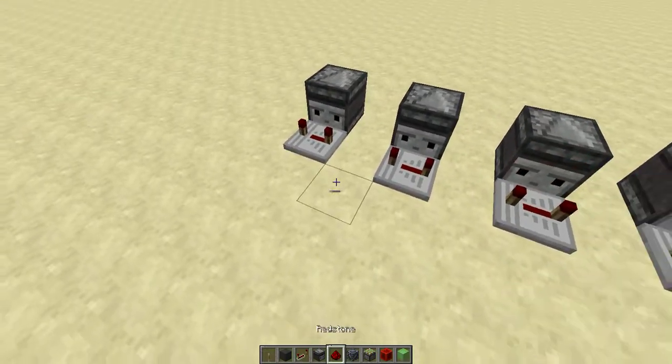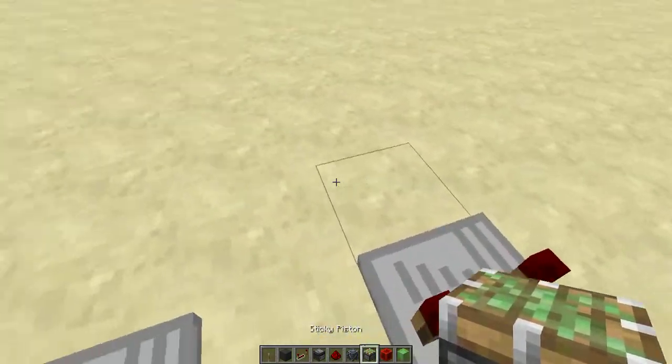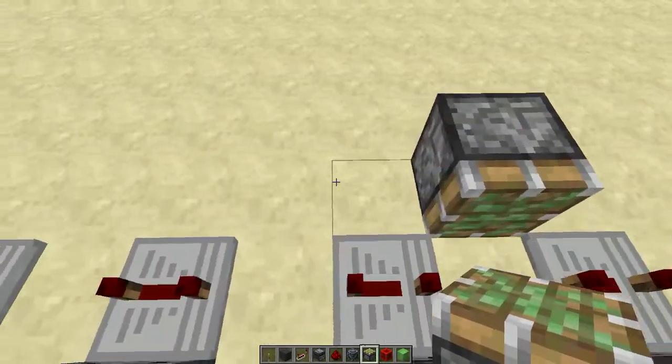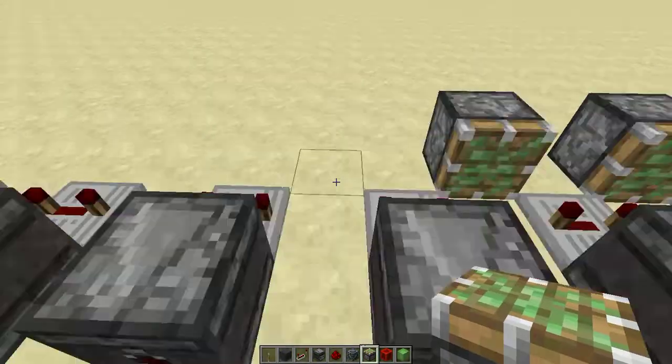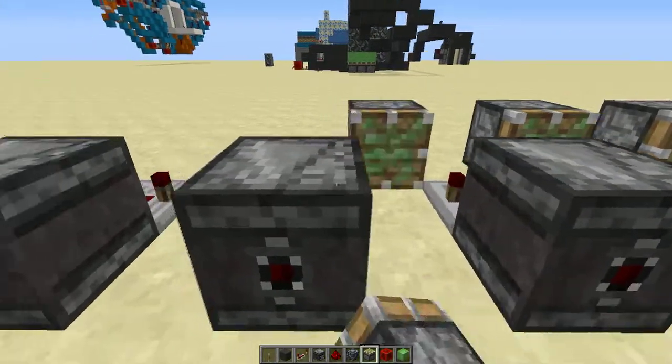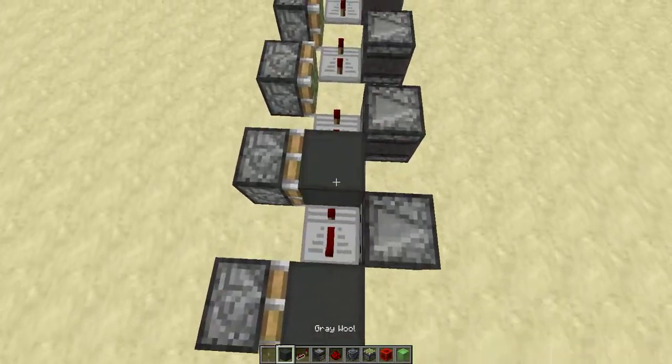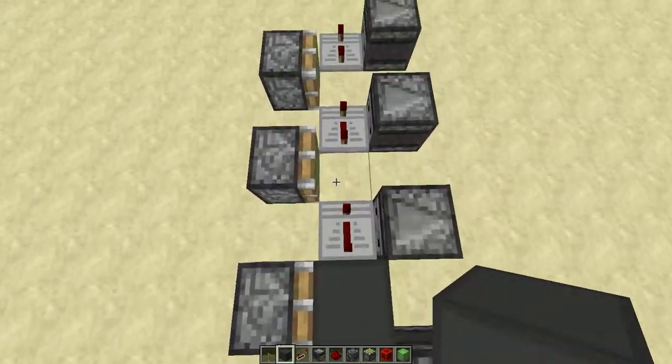Then you place pistons right there with a little bit of a block of space between them, and you do that all the way across. Also add one right there. Then you place blocks in front of these pistons like this.